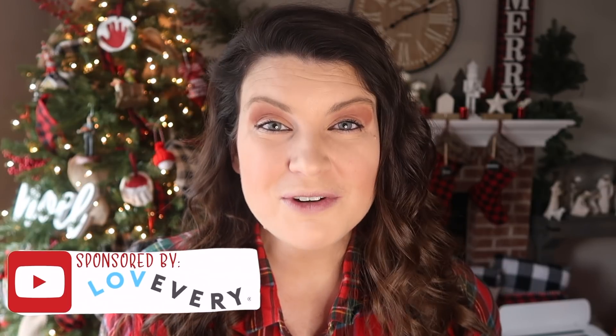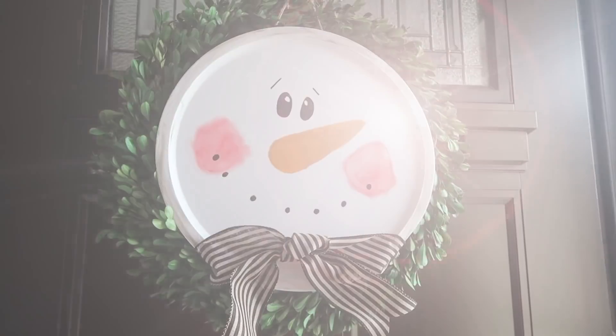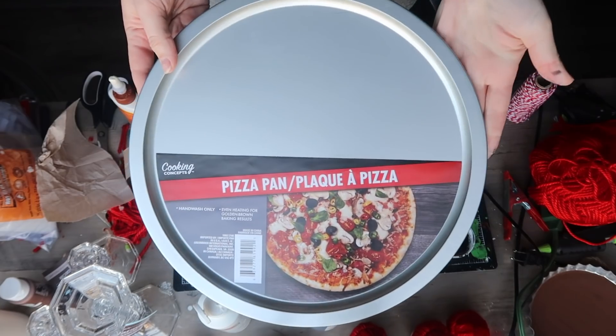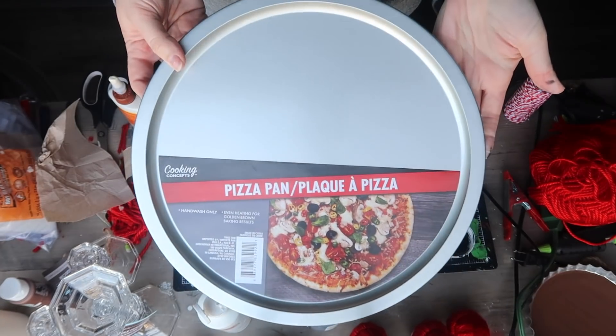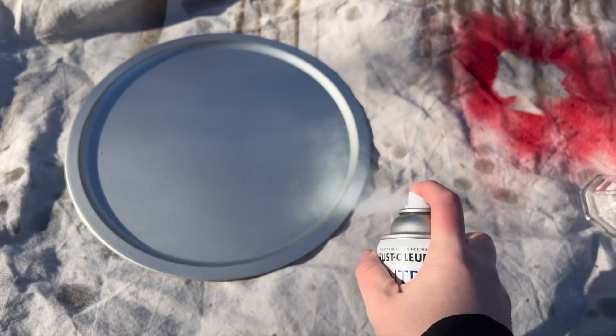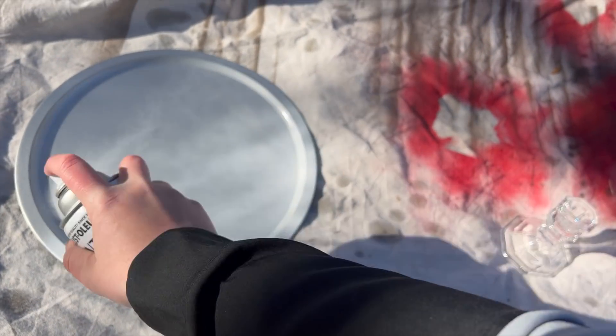A huge thank you to Lovevery for partnering with me on today's video — we'll talk more about them in a little bit. But before we do, let's get into the crafts. Up first, we're going to make this super adorable hand-painted wreath door hanger, and it starts with a Dollar Tree pizza pan.